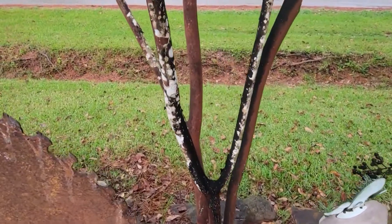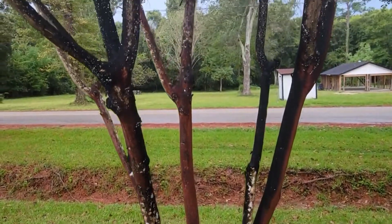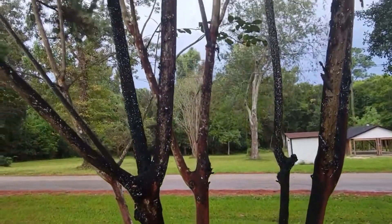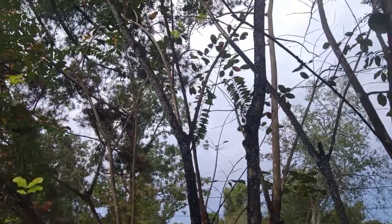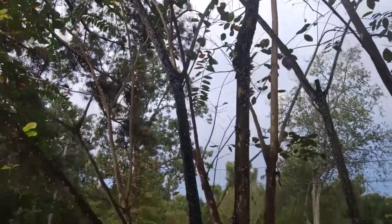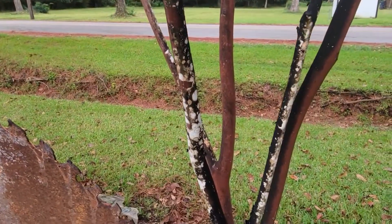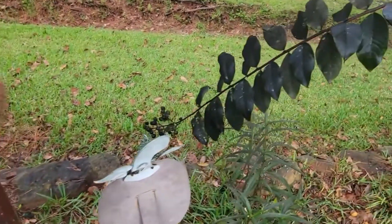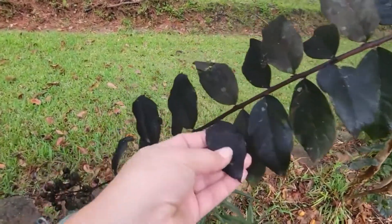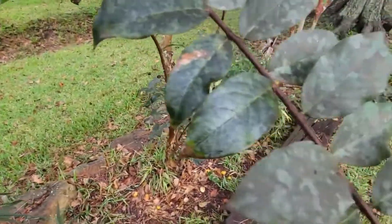I really didn't want to have to go to such extreme measures, but this black scale is horrible. I cannot reach all the way to the top. I'm not going to use anything like a pesticide. You can see the black sooty mold on here and on a tree next to it — another crepe myrtle.